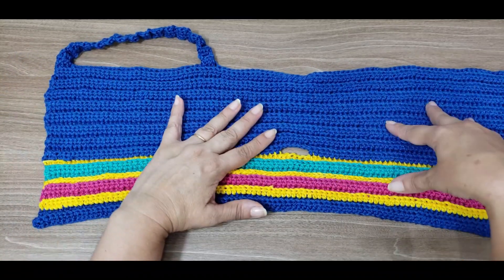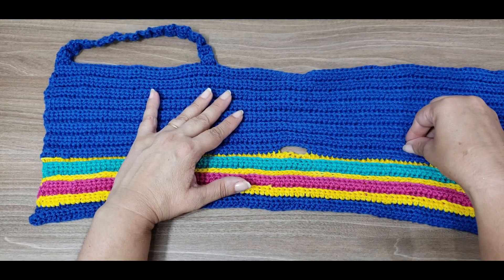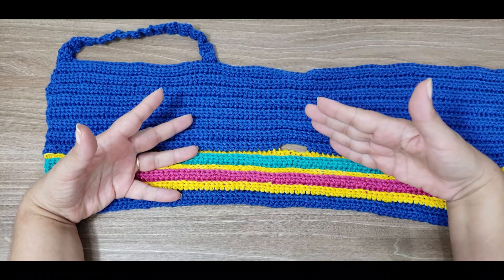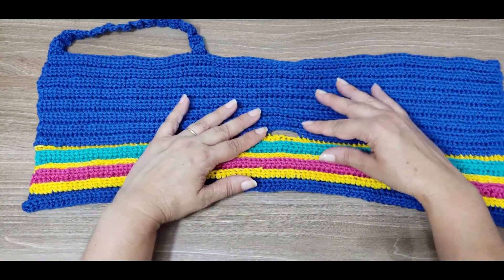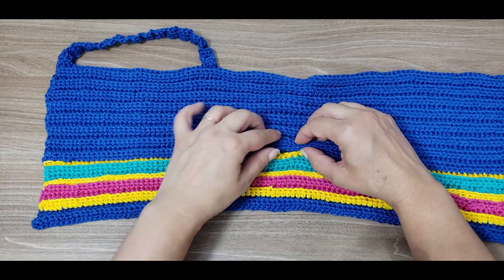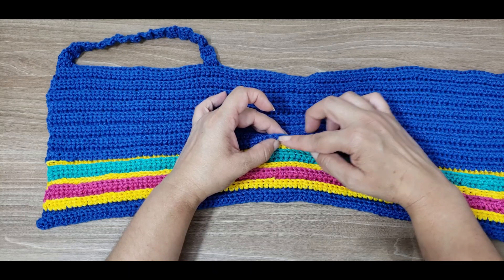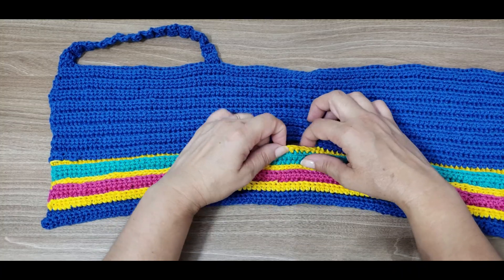This is theoretical — you'll count based on the measurement you're working. It's a band, so an example: 40 minus 6 equals 34, divided by 2 equals 17 each side. When you work the 17 half double crochets, you'll make six chains. This forms the opening. Regardless of the measurement, it'll always be 6 chains. Then skip 6 base stitches and return to half double crochet.